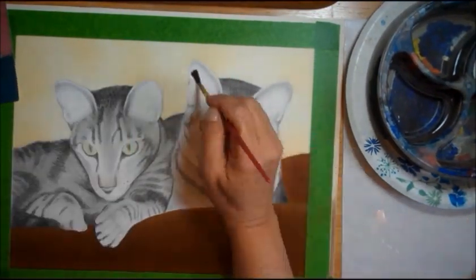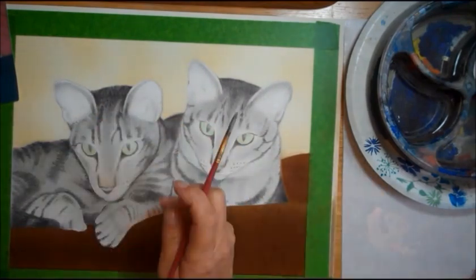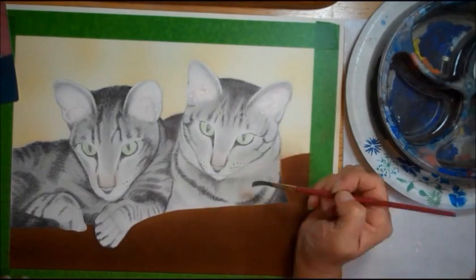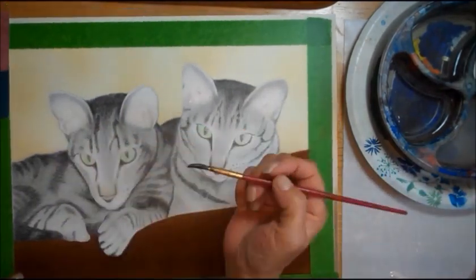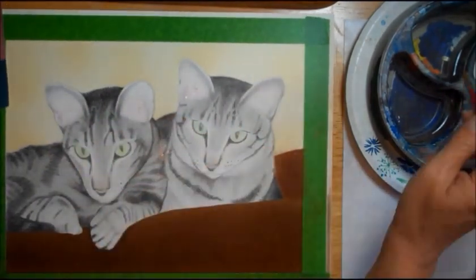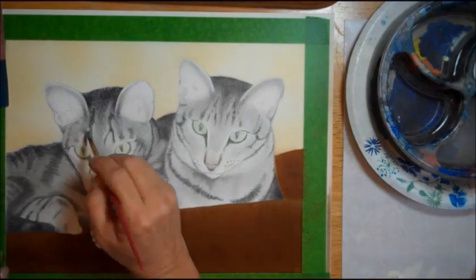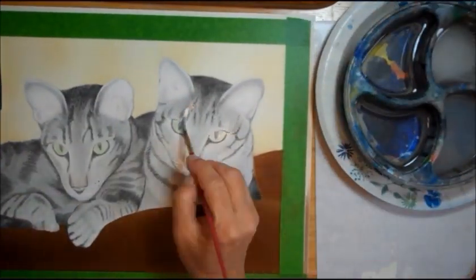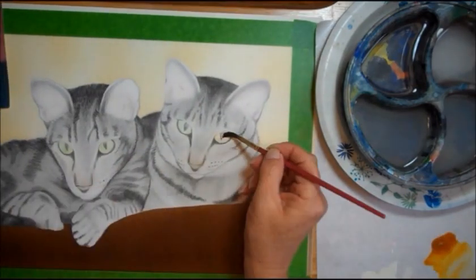Okay, so this is Brenda back working on the kitties. This is recordings six and seven put together. My battery lasts about 35 to 40 minutes tops.